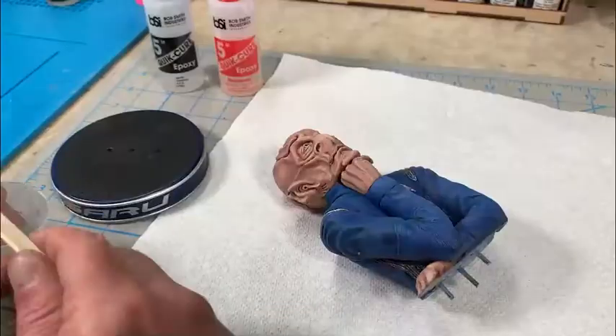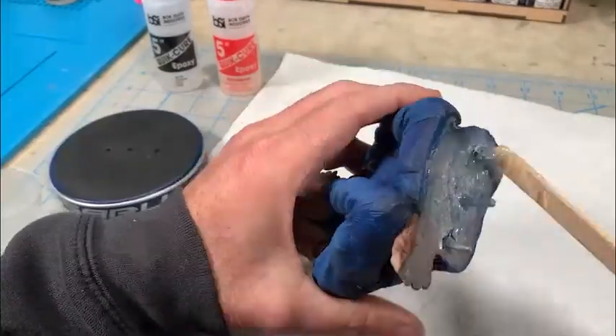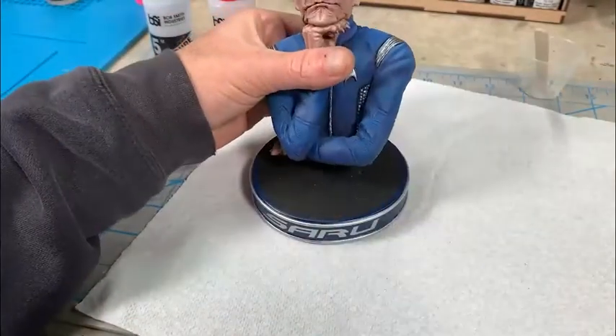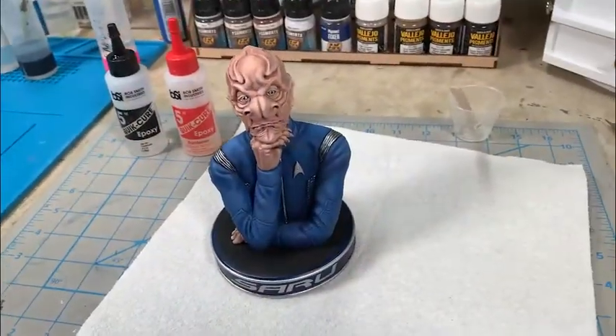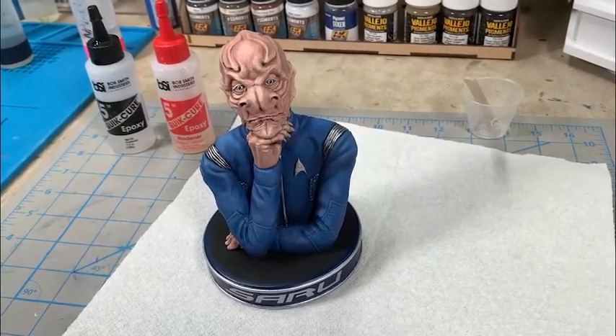Now we move on to adding 5-minute epoxy to the bottom of the figure, being sure to get good coverage, getting epoxy on the metal armature wires and pressing it down into the base. So that's it — Saru is complete. Let's take a quick look at the finished project.